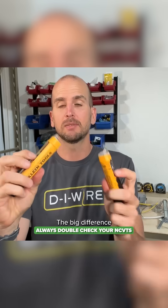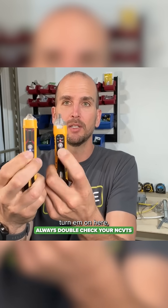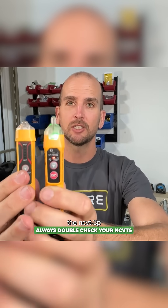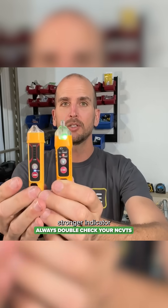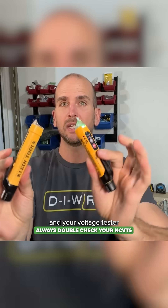The big difference between these two — turning them on here — you'll see is the dash 3P has a green indicator light, which is a much stronger indicator that you have battery and your voltage tester is looking for voltage.